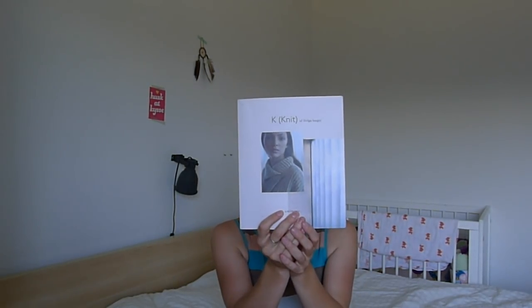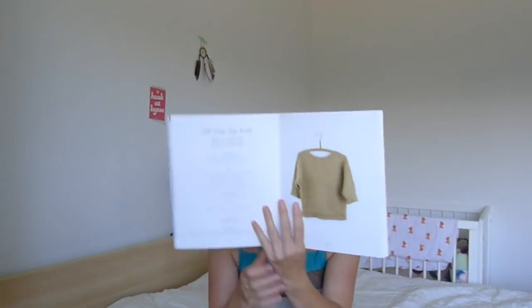I wouldn't say it was a particularly easy or enjoyable pattern to follow, though I'm very happy with the result. I would have wished for a little more knitter-friendly explanations in the pattern. There were places where I had to redo things or sit down and read the specific rows again and again to figure out what she wanted me to do — a little annoying. But overall, I love Helga Iser's patterns; they are always so classy and timeless with such nice details. This is the book I used — it's called K-Knit — and I knit the SSK, or Slipset Knit.